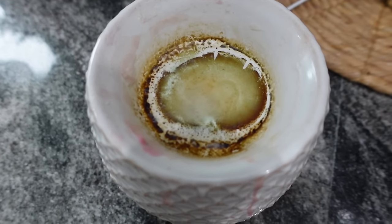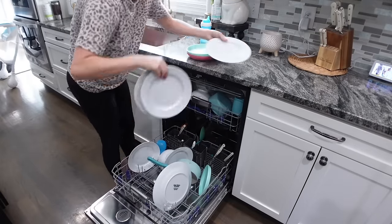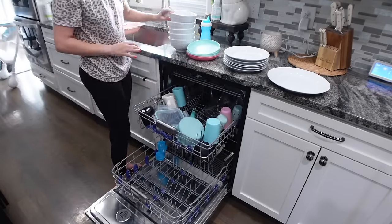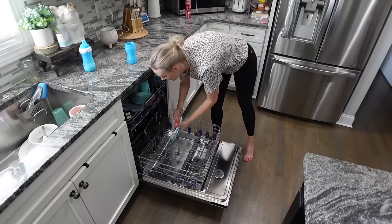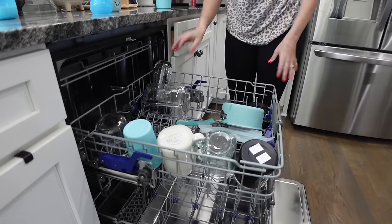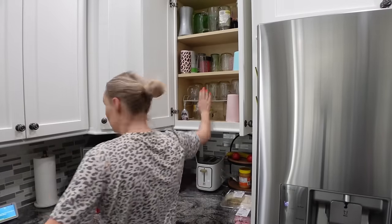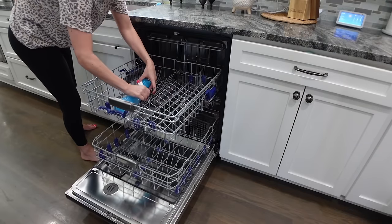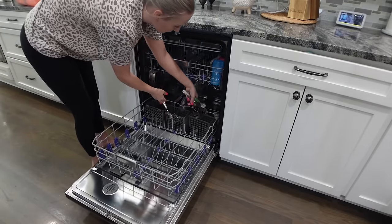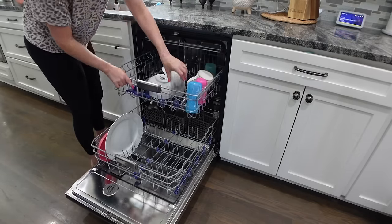One thing I wanted to get done was clean my Scentsy warmer, and the way I do that is with rubbing alcohol. Mine was way overdue. When I first did it I didn't turn it on and expected it to work — then I realized I need to turn it on, and that works much better. So if you're going to use that hack to clean your Scentsy warmer or any warmer, turn the thing on. I've got the alcohol soaking while doing everything else. It did get a lot cleaner — not brand new, but literally 10 times better.